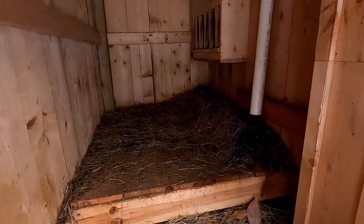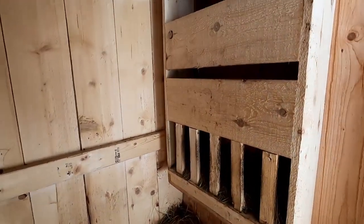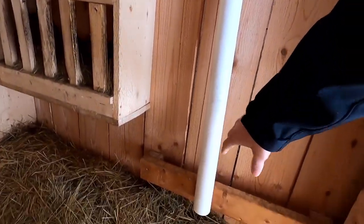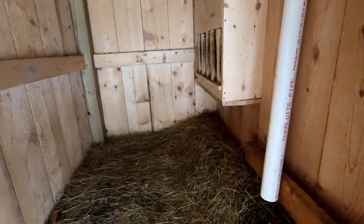They have a nice bed in there. We made just a homemade feeding trough that we can feed through the interior wall. We also have a tube that we can throw the hay pellets down into a feeder. Pretty simple — keeps it nice and dry and out of the wind.